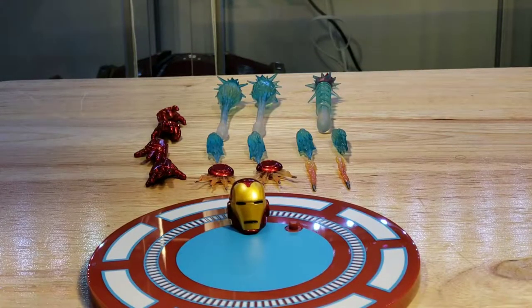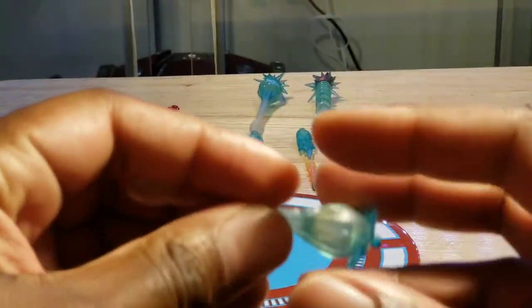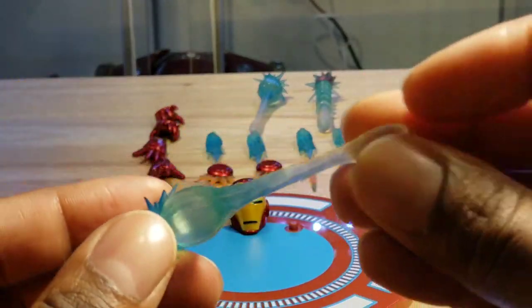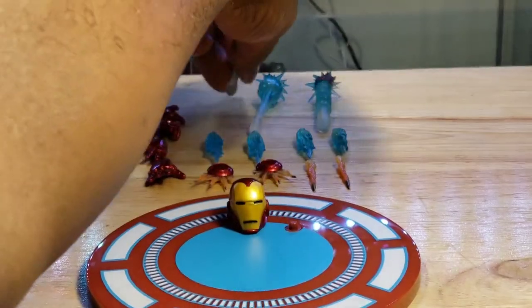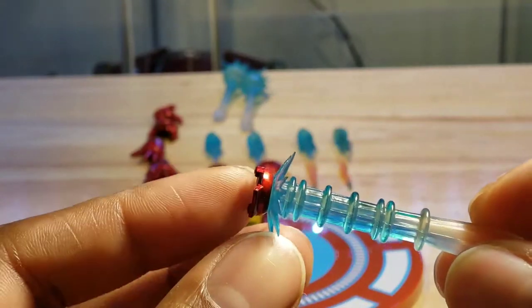For accessories, I'm going to push quickly through this portion. Iron Man comes with two blast effect pieces. I haven't seen exactly where this attaches to, so I'm not sure if it's his hand or his feet — we'll find out later in the review. He also comes with one unibeam, which attaches to his chest.